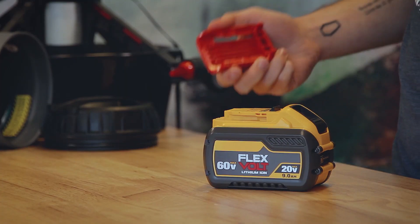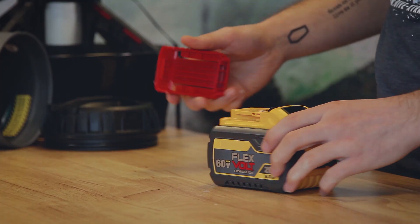Secondly, if you plan on traveling with larger capacity batteries such as the Flexfold, make sure to attach the battery's included travel clip to keep the battery cells separated during travel.